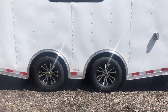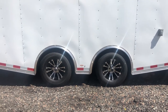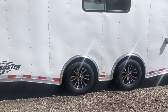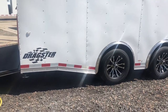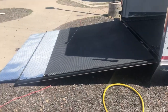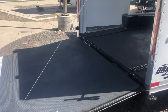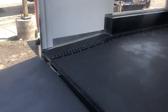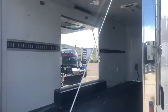The torsion axle gives you independent suspension underneath the trailer, and when they're spread apart it cuts down on wagging and swaying. In the trailer world, it's as good as it gets. The dragster package is set up to haul cars. You also have drop-down stabilizer jacks underneath the back, a heavy duty ramp door with a transition flap that extends the ramp out, and a dovetail in the back — the rear drops down about three inches for a nice easy angle when loading and unloading vehicles.